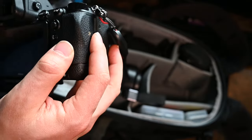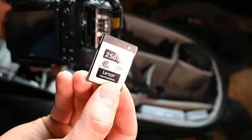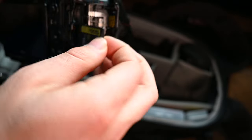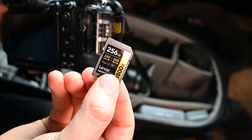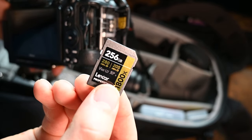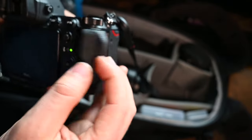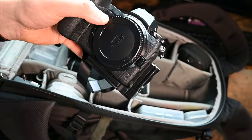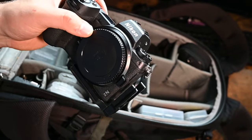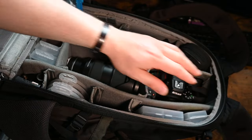Let's go over memory cards. I am using the Lexar 256 CFExpress card and also the Lexar 256 SD card. This is a UHS-II card, so it has incredible read/write speeds for vlogging and any high-speed shooting. Because it is a Nikon Z6 II - a very fast camera - I don't want to risk the memory card slowing down the camera. If we're in Iceland photographing the puffins, I don't want to have to worry about that.